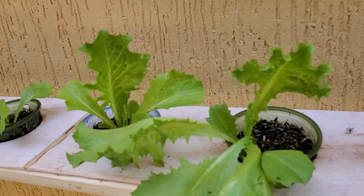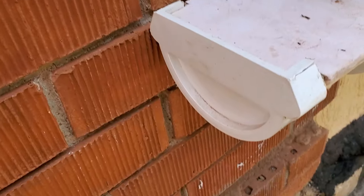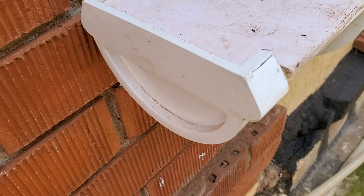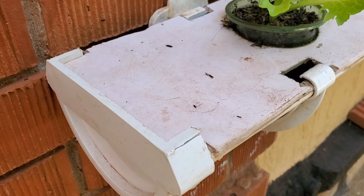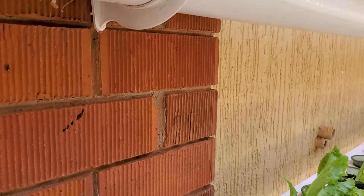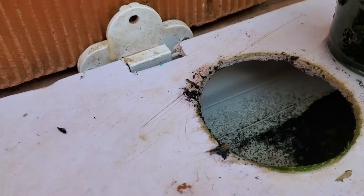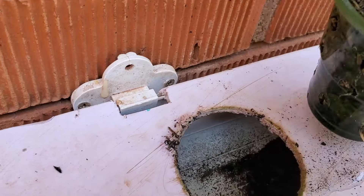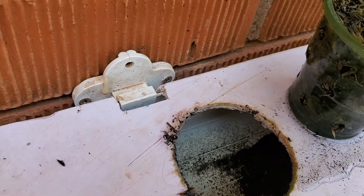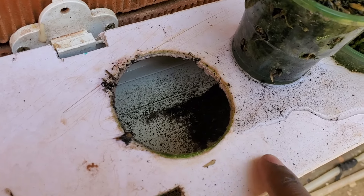I get these water gutters and I get the end cap here — this is the end cap which prevents water from flowing out. At the end of the day I'm able to put holes in here. You can see a hole here.